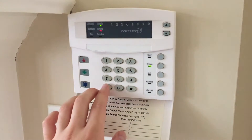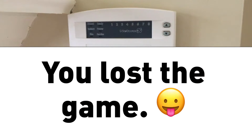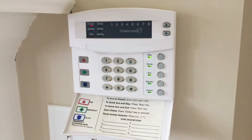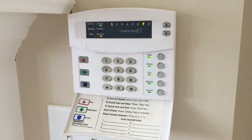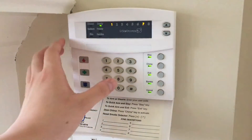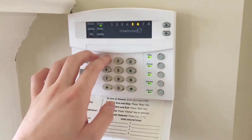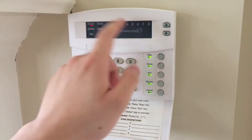First thing we're going to do is go into programming — star 8. You'll see lights flashing. We're going to enter our programming passcode. The service light is now on. We're going to go into 0 pound, where our control panel is, and first disable the siren. Going into location 37, hit pound. We're in segment 1; we're going to go into segment 2, then enable option 1, which disables the siren driver and uses it as a 12-volt, 1-amp output. Hit star to save it.